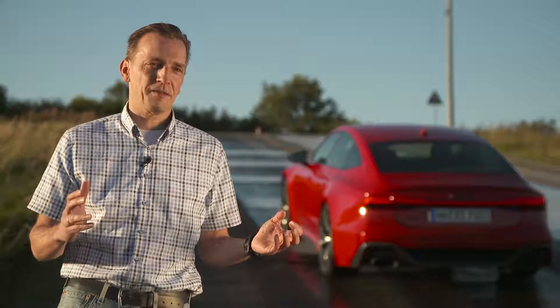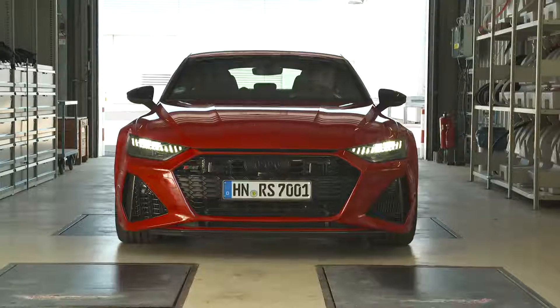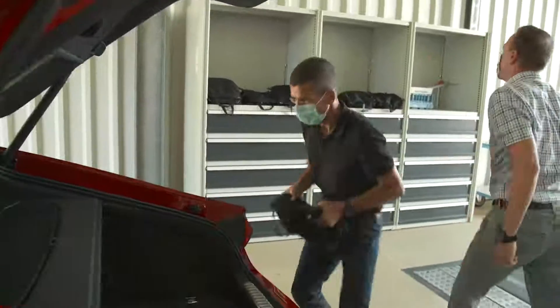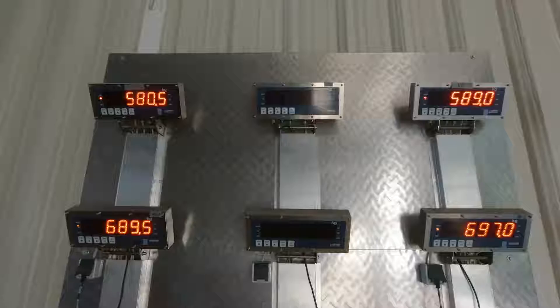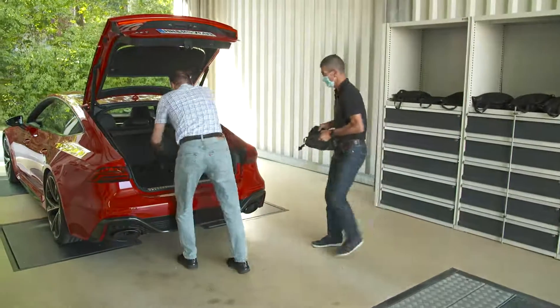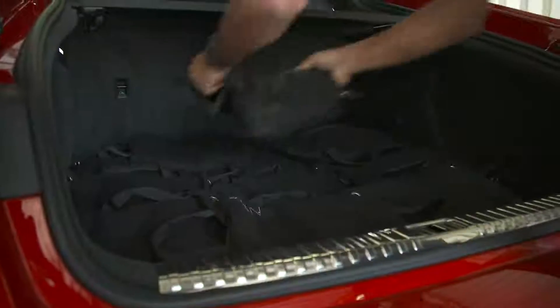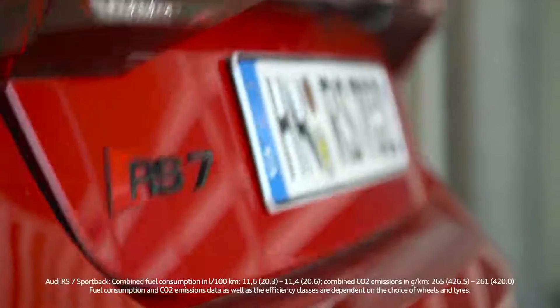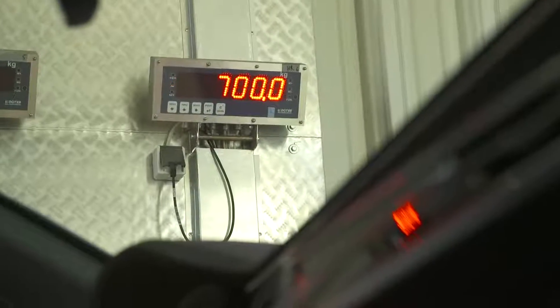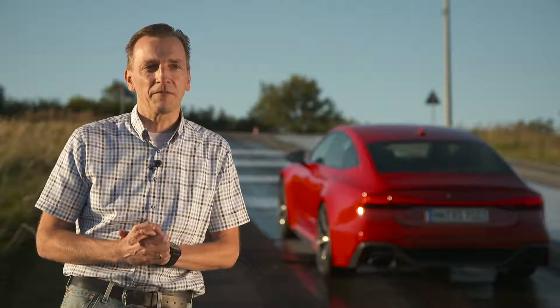We always want to cover the absolute worst-case scenario in our testing. Therefore, we first measure the weight including the driver and then load the car up to the permissible gross vehicle weight. In this case, we have loaded it with 25 sacks weighing 20 kilograms each — so in total 500 kilograms plus the driver — meaning we are absolutely at the limits of what is permissible.